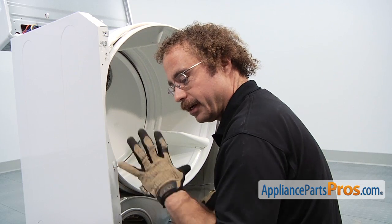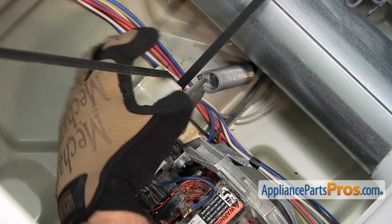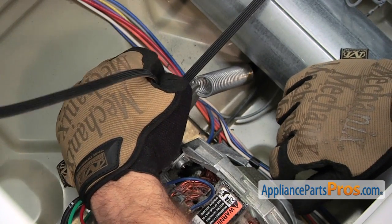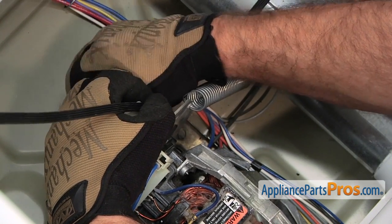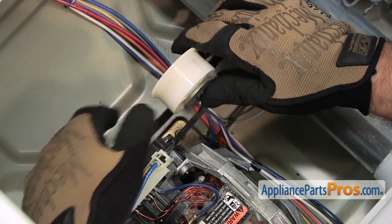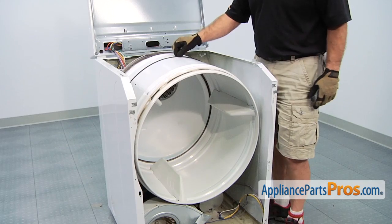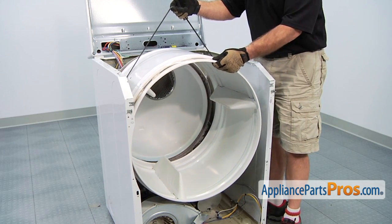To remove the belt, we're going to stick our left hand in through here and grab the idler pulley and lift it up towards the outside of the machine so it can take the belt off. Now that we have the belt off the pulleys, we can lift up on it and use it to lift the drum and guide it out of the dryer.